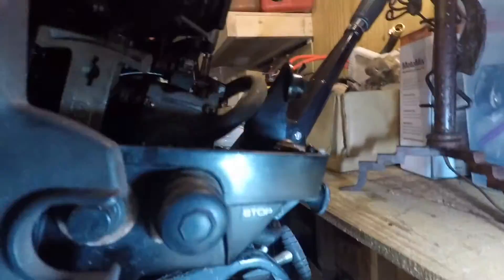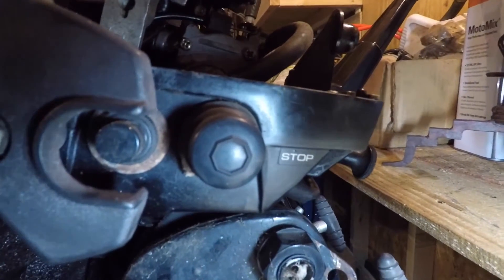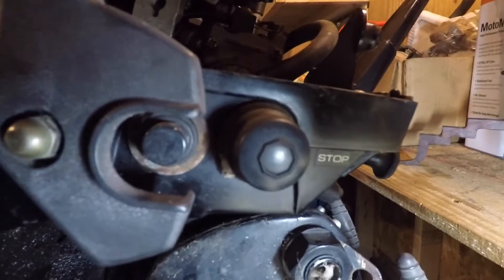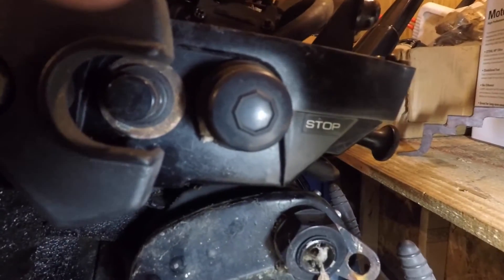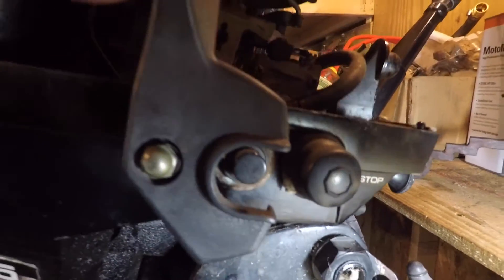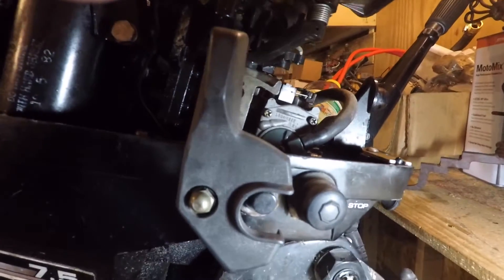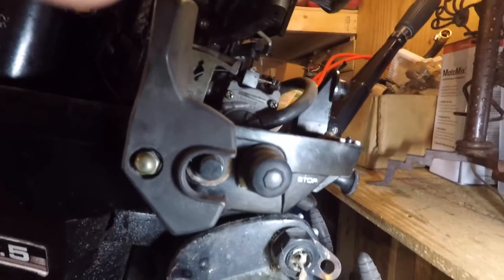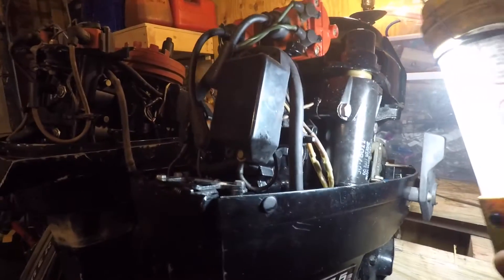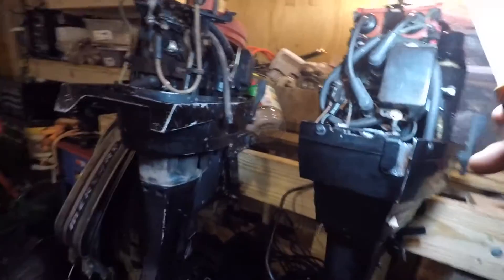Over here you got two buttons. The one down by the handle on the front of the motor is your stop button. Then the one that's just under the shift lever — that one is your start button.